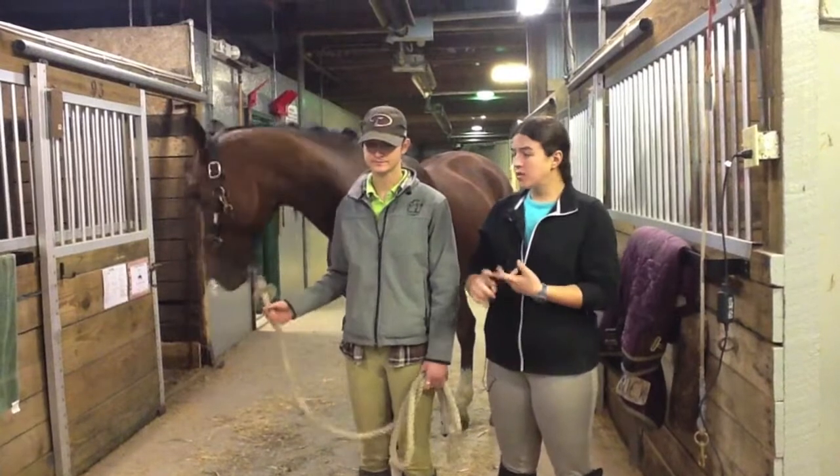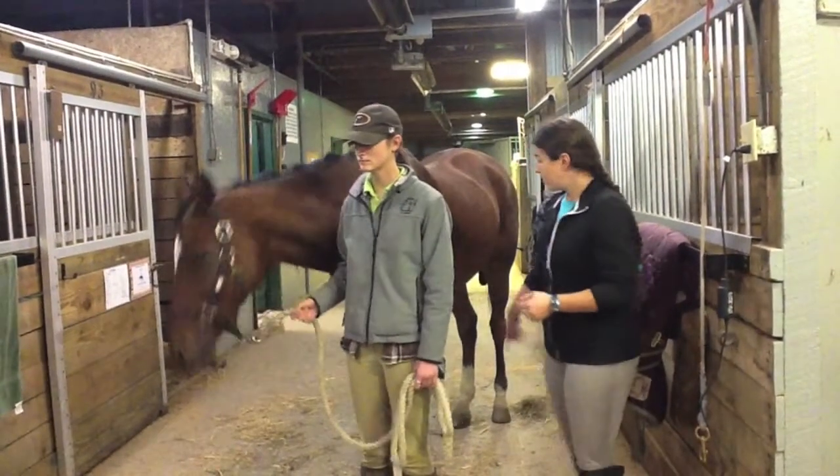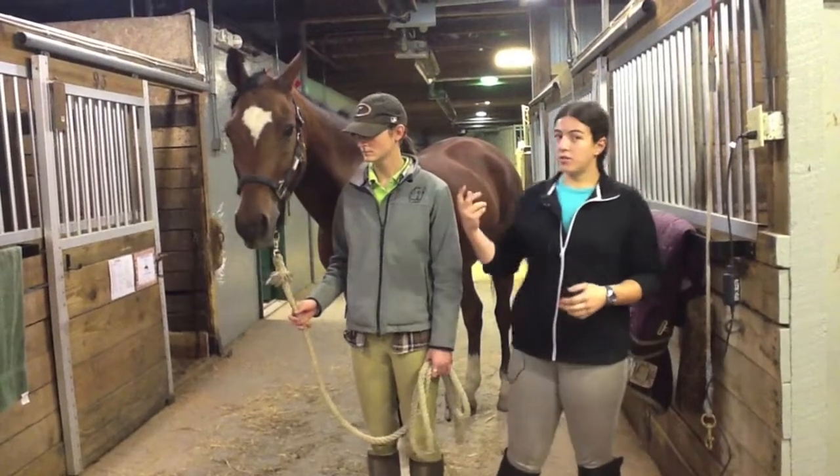So in Western, what we clip is we clip the ears, we clip the bridle path, we clip the eye feelers, the muzzle, and then we boot up their legs. We also clip the goat hairs underneath their chin.